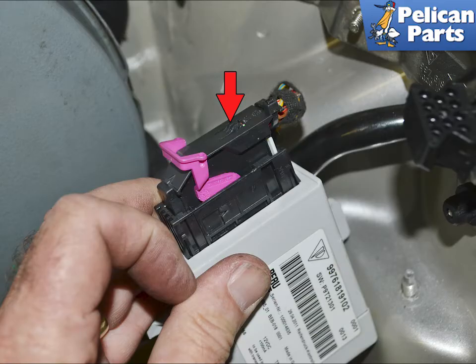Release the tab holding the locking arm in position and angle the arm back. This will separate the wiring connection. Installation is the reverse of removal.